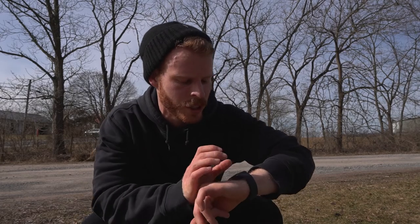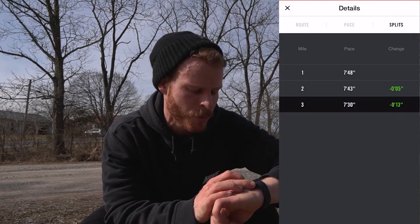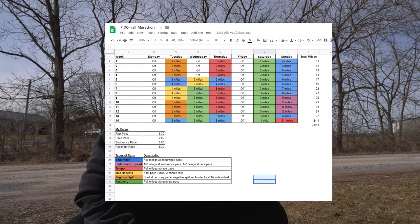That recovery run's done — just barely over three miles, 3.06 at a 7:42 pace, average heart rate around 140. These recovery runs are really great to build into your half marathon training schedule. For me, I have two of these per week: two days of speed work, two days of recovery runs, and one long run on the weekends. It's really important to build in these recovery runs because even though I'm going for a specific pace — I want to get seven minutes per mile — I can't be pushing my body that hard every single run.